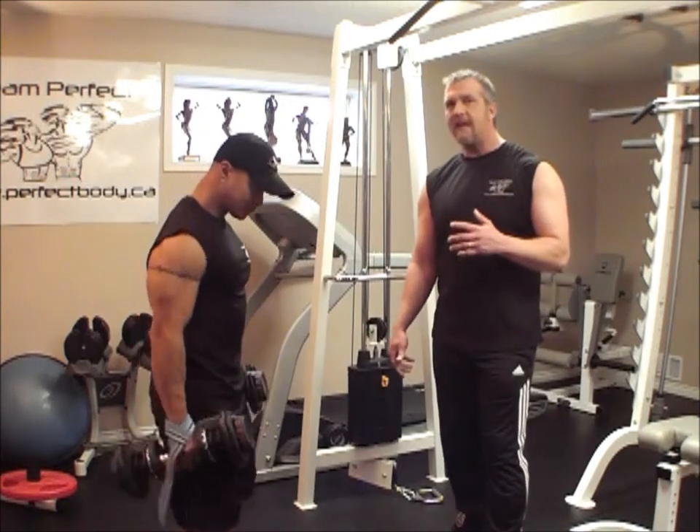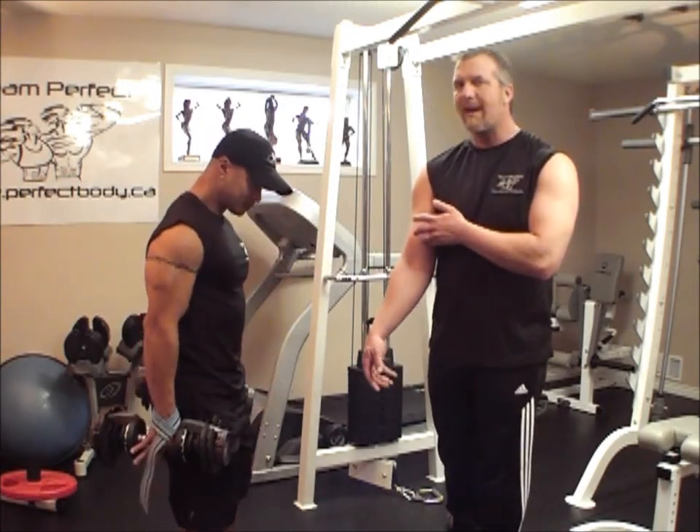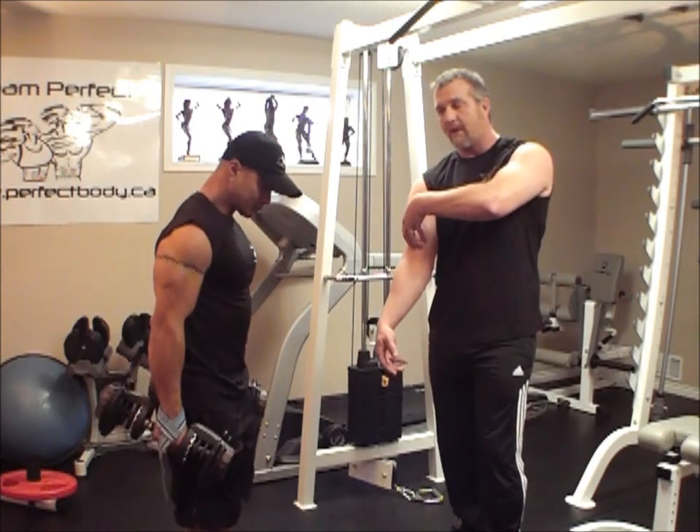This builds the head that is under the biceps, it's called the brachialis major, which is going to build so the bicep gets shoved up so it's more round.